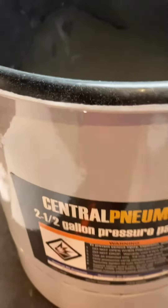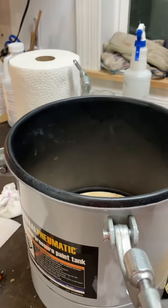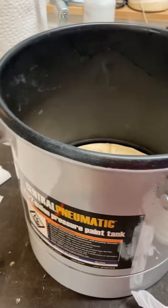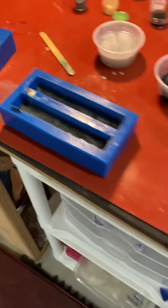Then they go in the pressure pot here — a nice little pressure pot. We put it at about 50 pounds of pressure for about eight hours. Then we pull them out and they become blanks to turn into pens.